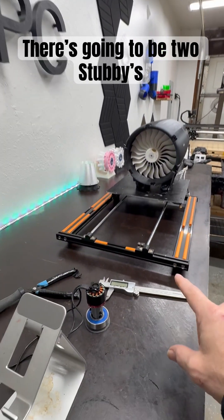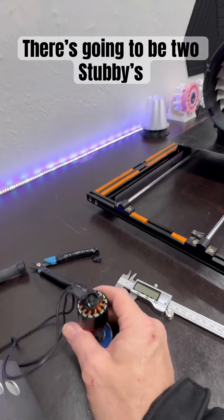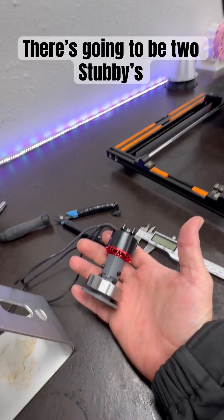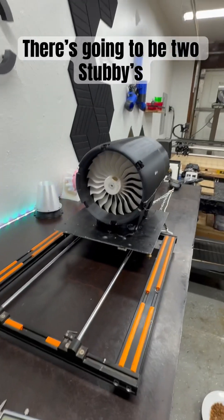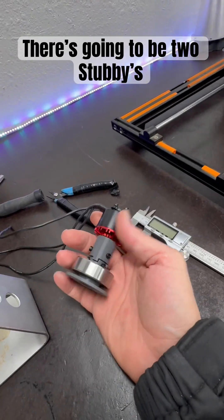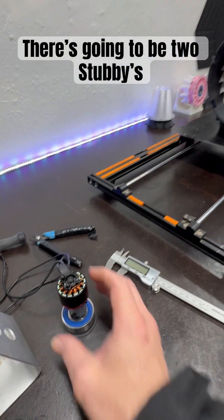Okay, so you already know what's going on with this motor right here. This is a 48-volt motor, and we're driving this new motor — basically that motor, but a new print — with a rear drive, so it'll be behind the fan.